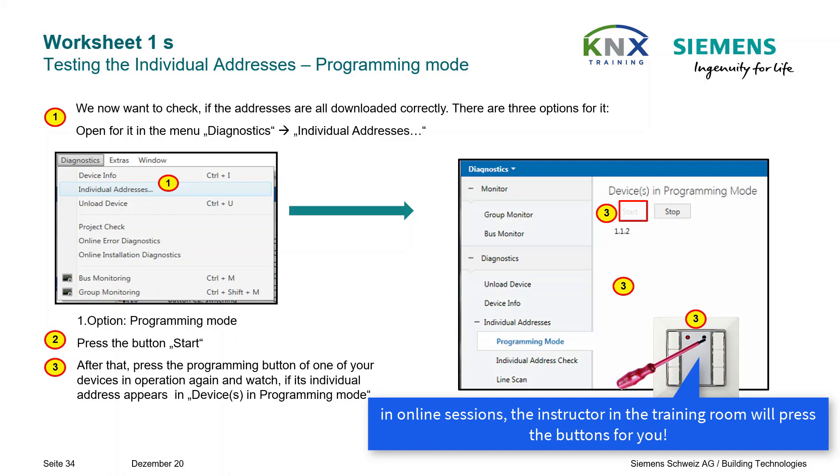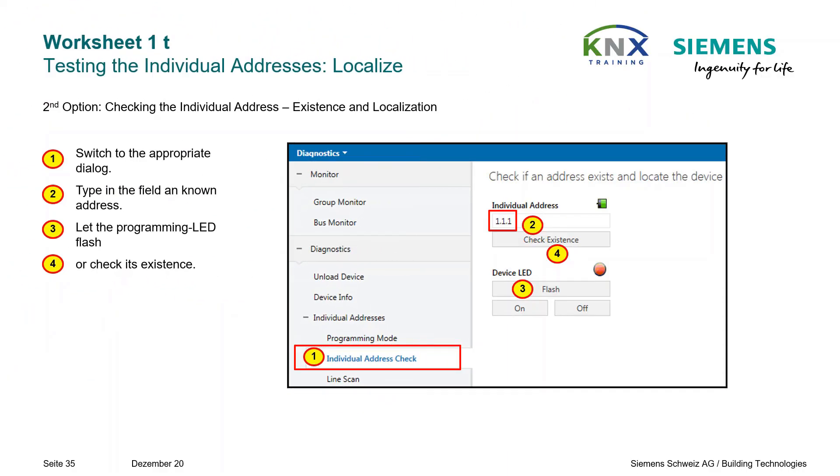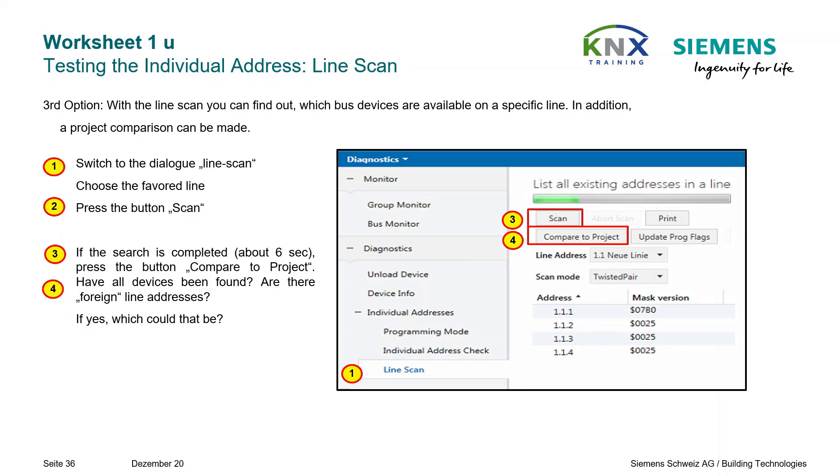This step is not applicable for online remote training. Second option — checking individual addresses, existence and localization: switch to the appropriate dialog Individual Address Check, type in a known address, and let the programming LED flash or check its existence. Testing the individual address via line scan: perform the line scan a second time to make sure all KNX devices have been properly addressed.